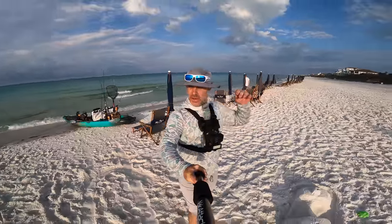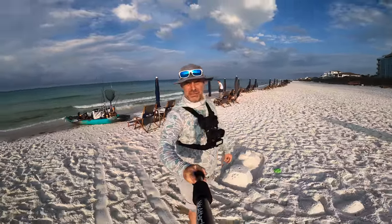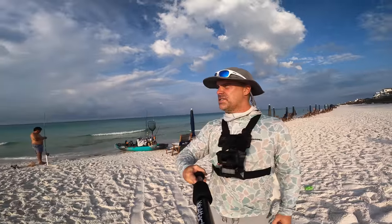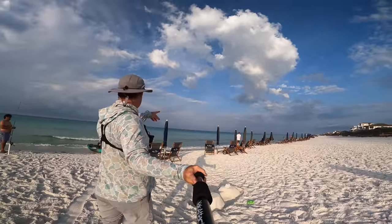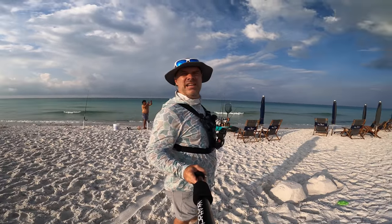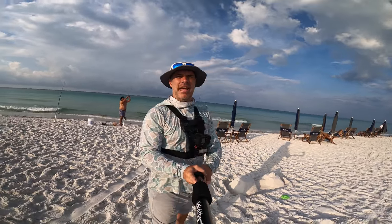Good morning guys. We are here at the beach. We are about ready to go offshore. We got some great conditions today — you can see it's flat calm. We're going to do some trolling, we're going to do some reef fishing, we're going to try a little bit of everything.